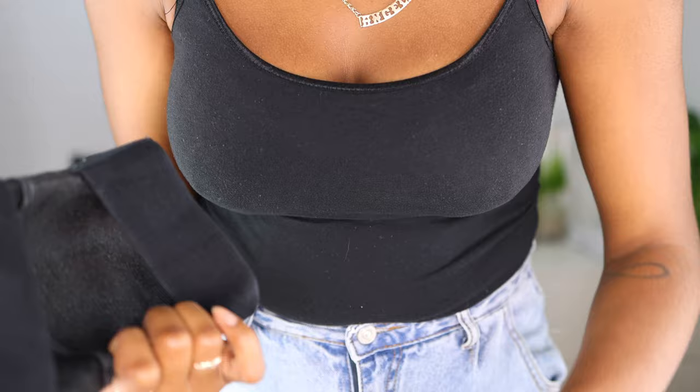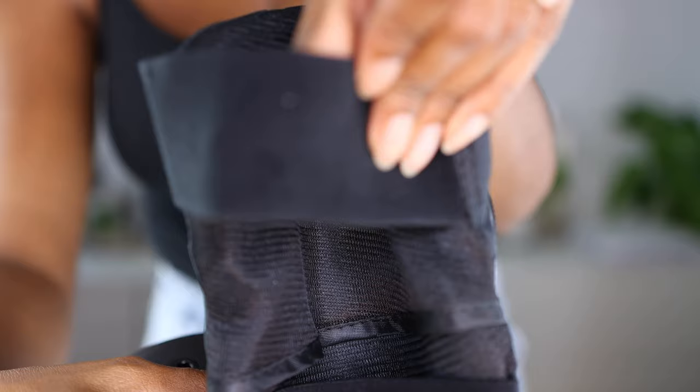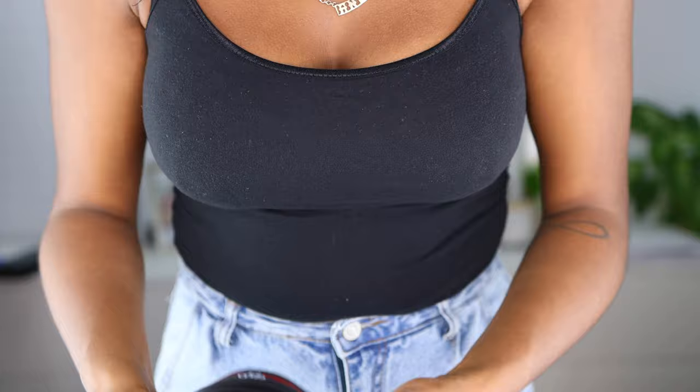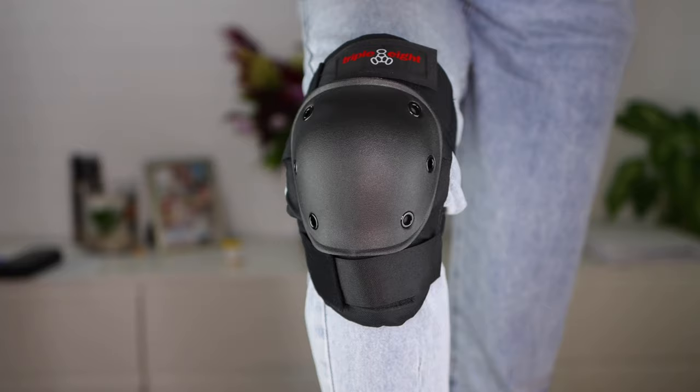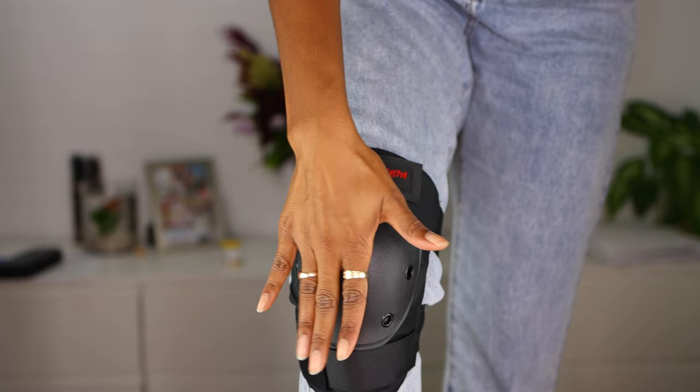Let's see — this is the knee pad, I'm going to throw one on. They look a little weird, and this one looks like it might have been snagged on something. Let's pop them on — that's how it's looking. I don't feel that at all, so that's exciting!